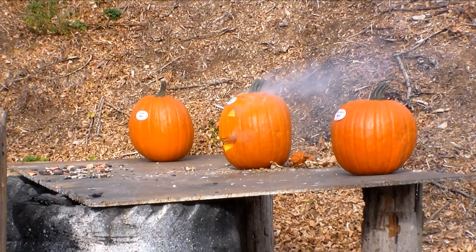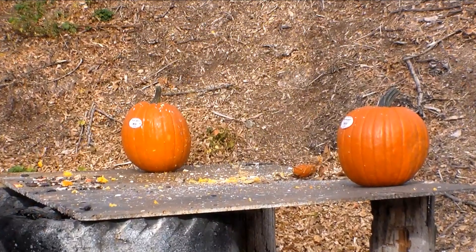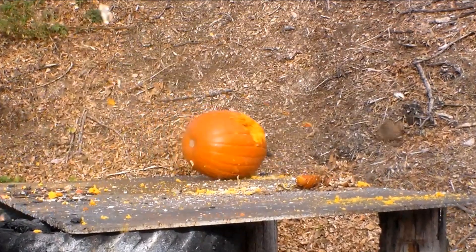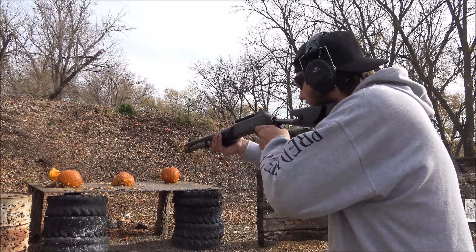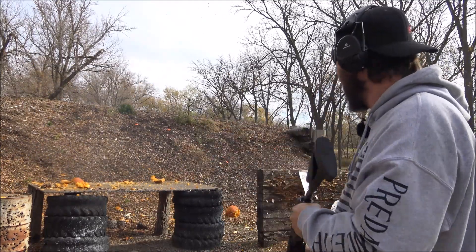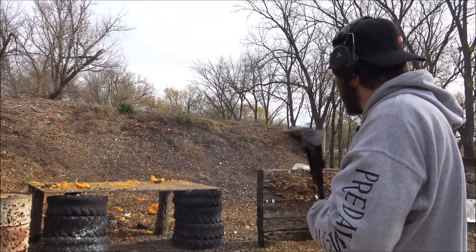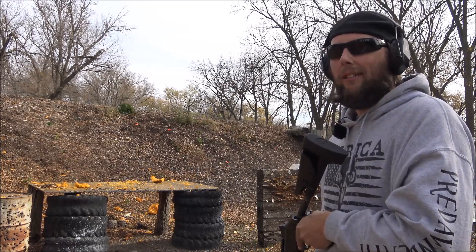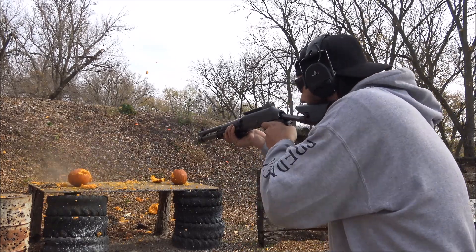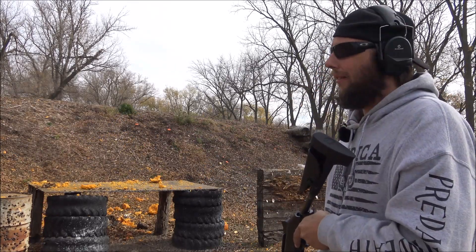That took care of it. There you go — looks like this is just about all of them. Yep, that's just about all of them.